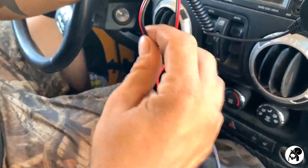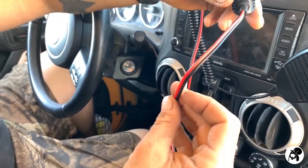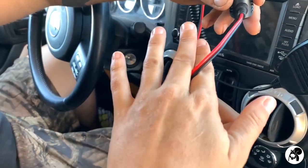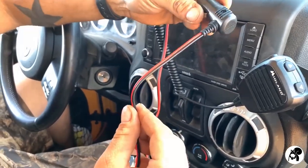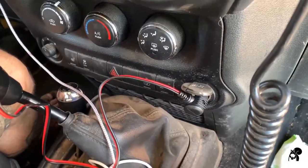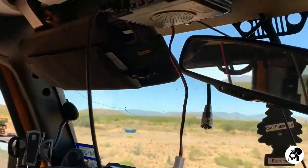Now, if you wanted to get complicated with it and know how to do this — I do want to warn you, please make sure you know how to do this, don't just willy-nilly go about doing this — make sure that you understand the ramifications before doing this. You can cut it and permanently wire it into your vehicle. I want to caution you to make sure you know what you're doing before cutting it and permanently wiring it into your vehicle.